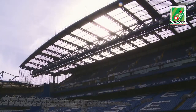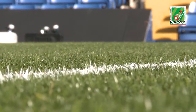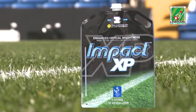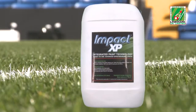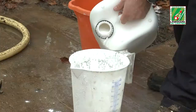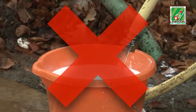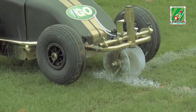Once dry, it offers a high level of rainfastness under a wide range of climatic and ground conditions. Available in easily disposable 5 litre eco bags or 10 litre rigid containers, Impact XP requires no mixing, no measuring, no dilution and no additional water. The paint arrives in its container ready to go.